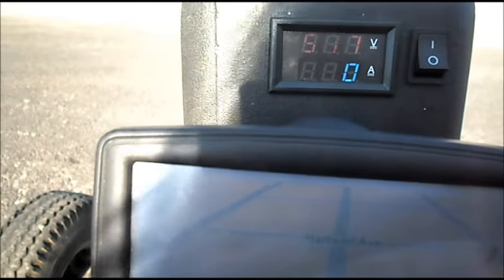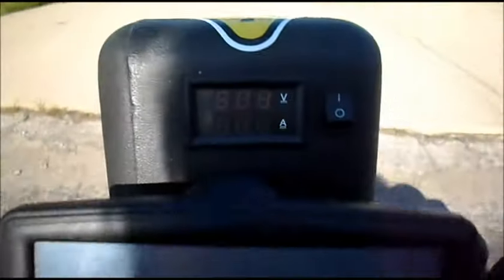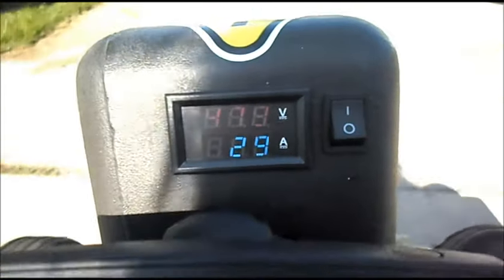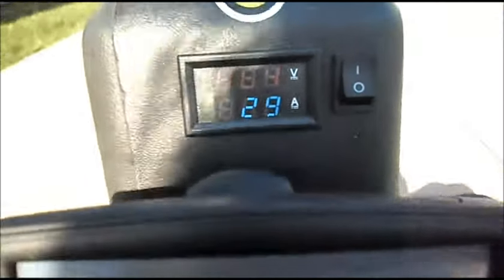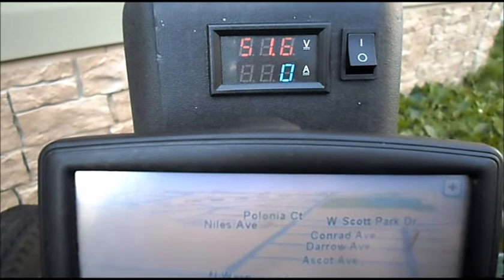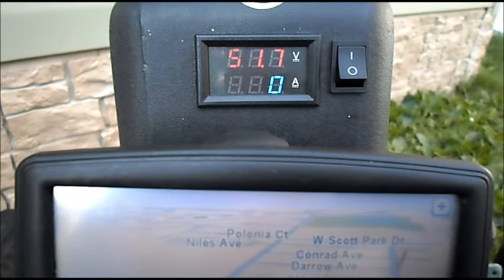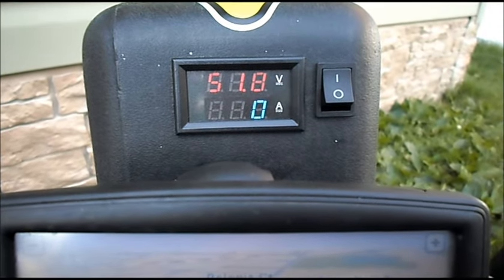We're going to see what kind of amp draw the TD Pro speed controller is pulling. All right, we've done our two test runs now — one with the Alpha Wheels speed controller, one with the TD Pro speed controller — and our battery pack seems to be still at 51.7 or 51.8 volts.